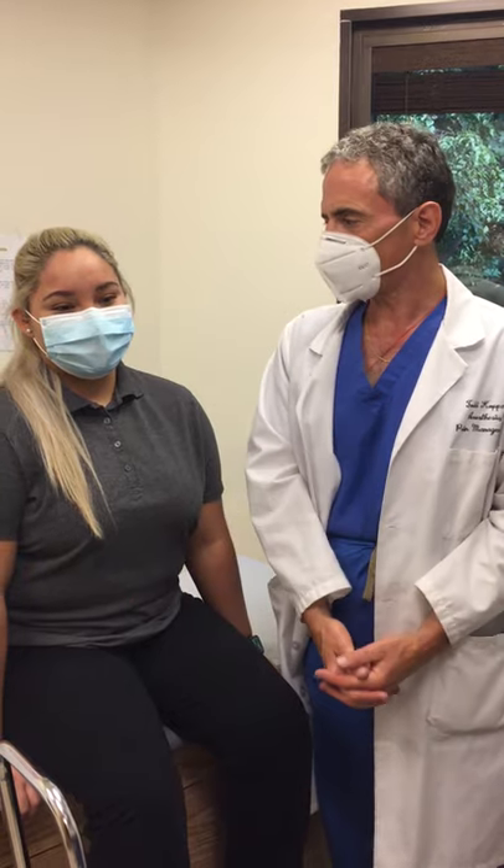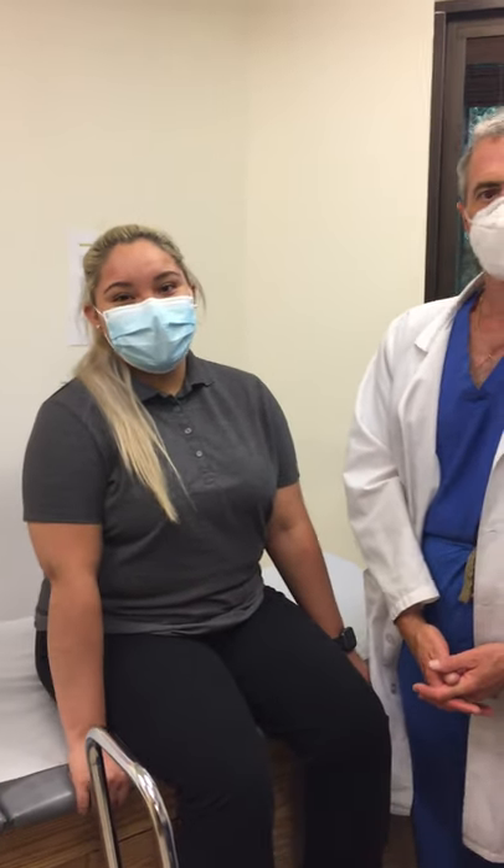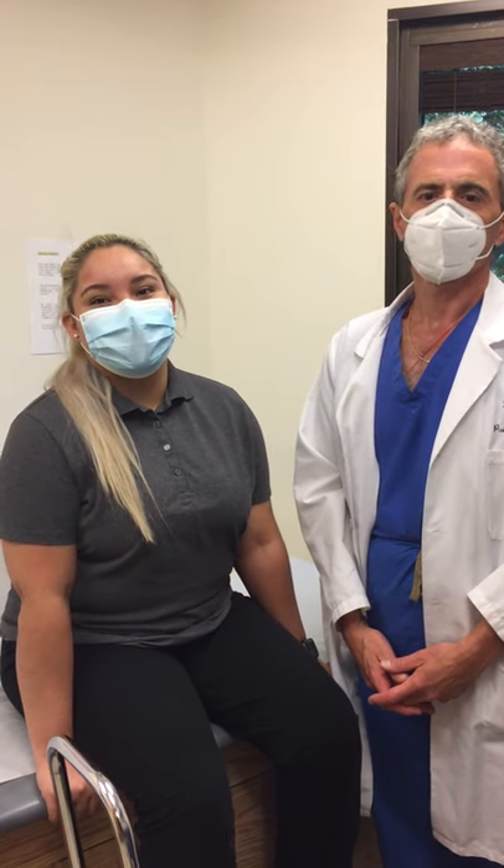And she had it done. How are you feeling? I'm feeling amazing and I'm really thankful to the doctor because he really takes care of me a lot.